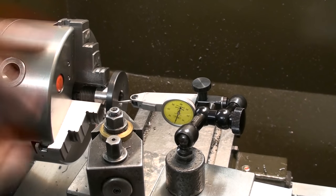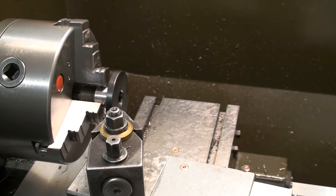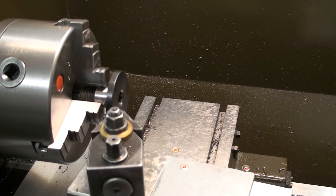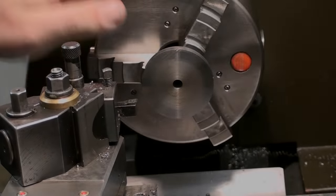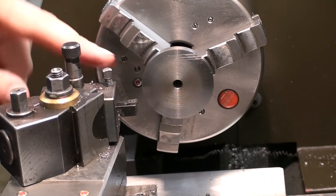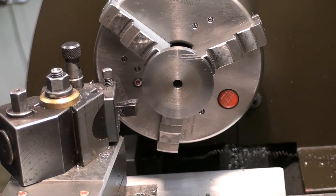So that's good. Now we can take the indicator off, pull out the part, change to one of our new hubs, and turn the first taper. I got the part in the 3-jaw chuck. First we will take a skim cut on the outside and chamfer the edges — and that's done too.